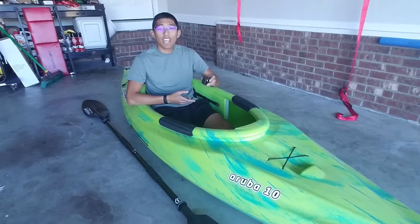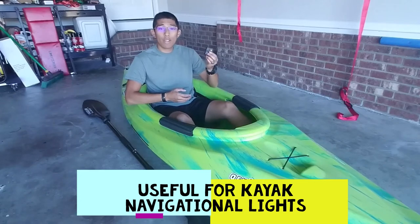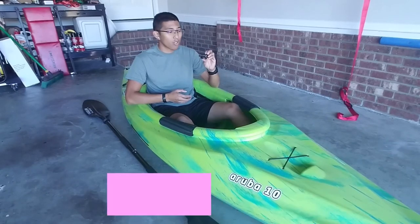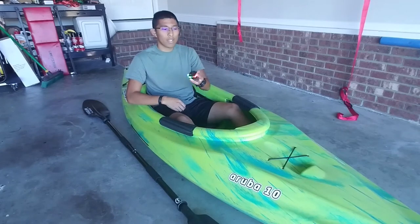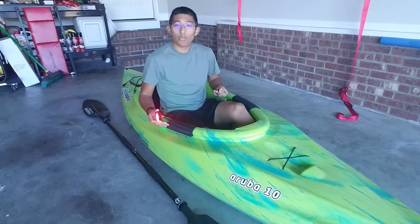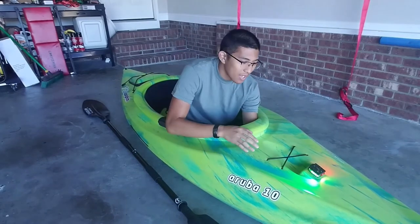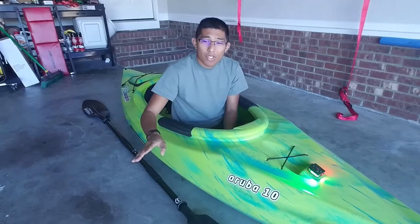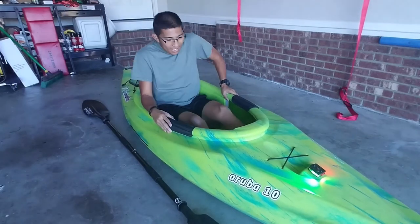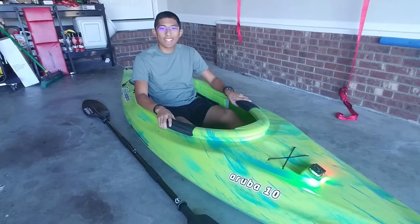For those who own kayaks, the Guardian Angel device is a great multi-purpose gadget, specifically for states that require navigational lights on your kayak. This will only work if you have the red and green versions of the Guardian Angel. Press the GA button once to display the constant on of the red and green lights, and you can attach it to the front or rear of your kayak — red being on the port side or the left side, and green on the starboard side or the right side. And now you're ready to go on those low to no light kayak adventures.